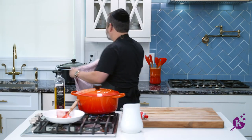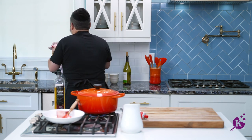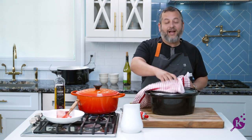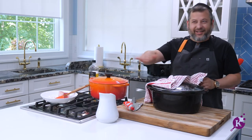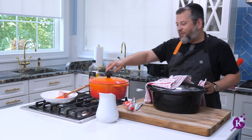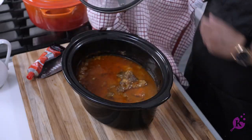Ta-da — crock pot! Here we go. I put everything in last night. Whatever I just did here, I didn't brown it or anything. I diced my onions, diced my garlic, put in my chicken stock, tomato paste, wine, my meat, my bone — boom, look at that.